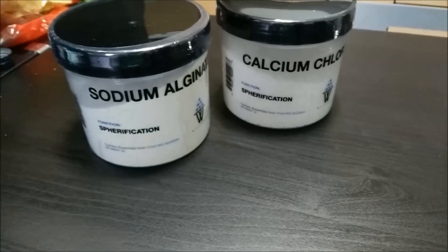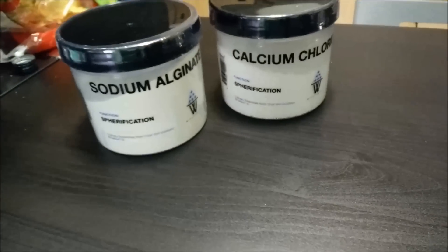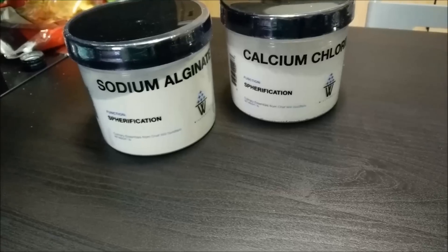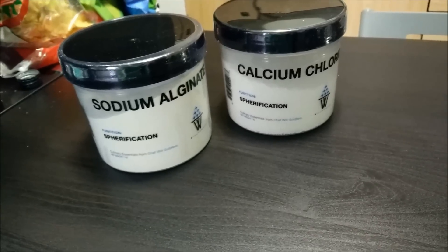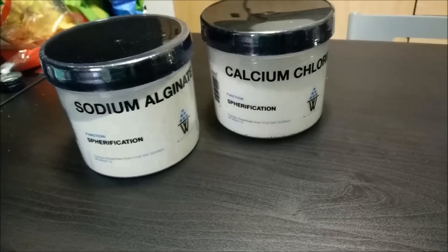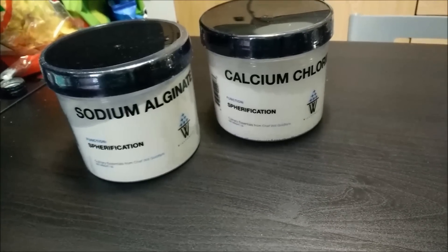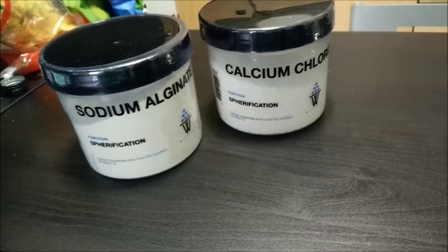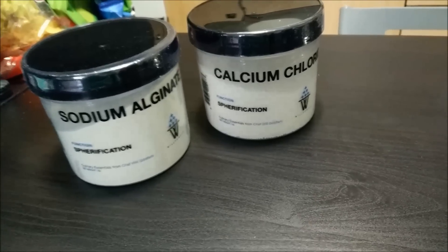I've got some chemicals here and some tools here. The chemicals I'm using are sodium alginate and calcium chloride. Sodium alginate is a seaweed extract of sorts, and it's used for gelling. It's kind of like a congealer gel type substance, and calcium chloride is just a salt. You mix them together and they make gel type balls — it's like a polymerization process. I don't pretend to be any type of scientist; I've taken science classes but that's about the extent of my knowledge.